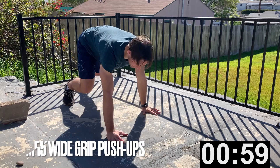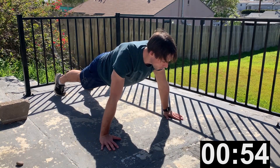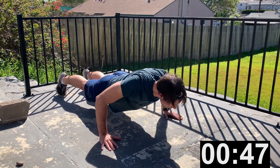Next exercise is wide grip push-ups. You're doing 15 — this is another EMOM, every minute on the minute. Once you've finished those 15 push-ups, you can just hang out and rest until the next exercise.